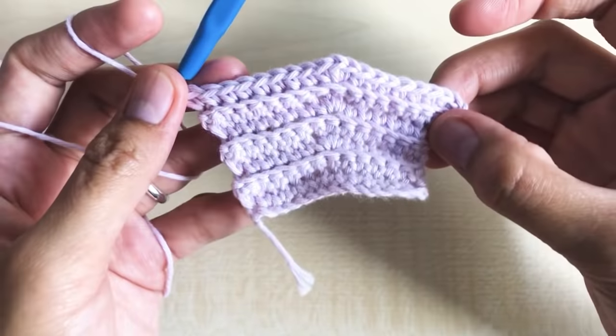Chain 27 for the ear handle. Make one single crochet and a slip stitch on the top of the single crochet we made here — yarn over and pull, yarn over and pull, yarn over and pull through the loop in the hook. Chain one, pull tight, and cut the yarn. Make a few knots to secure the remaining stitch.